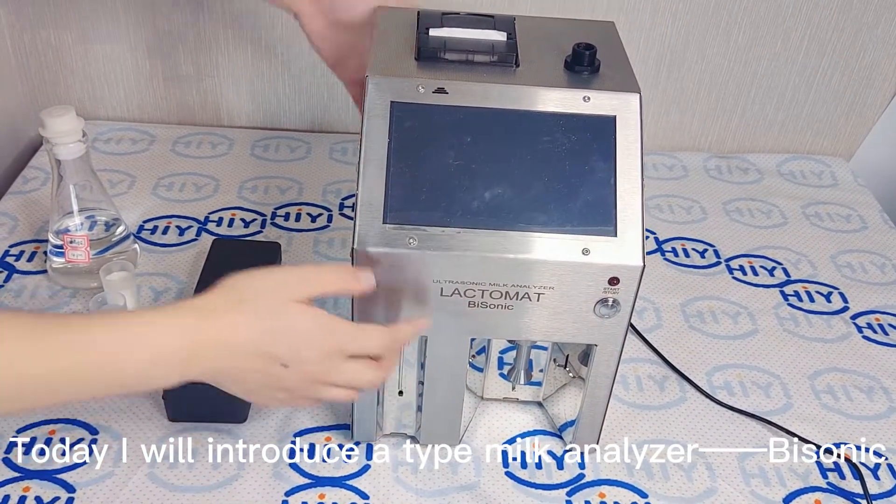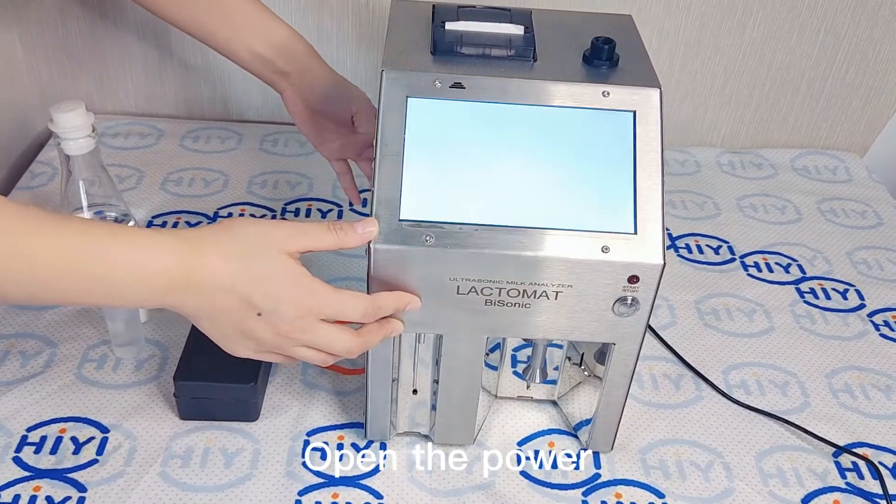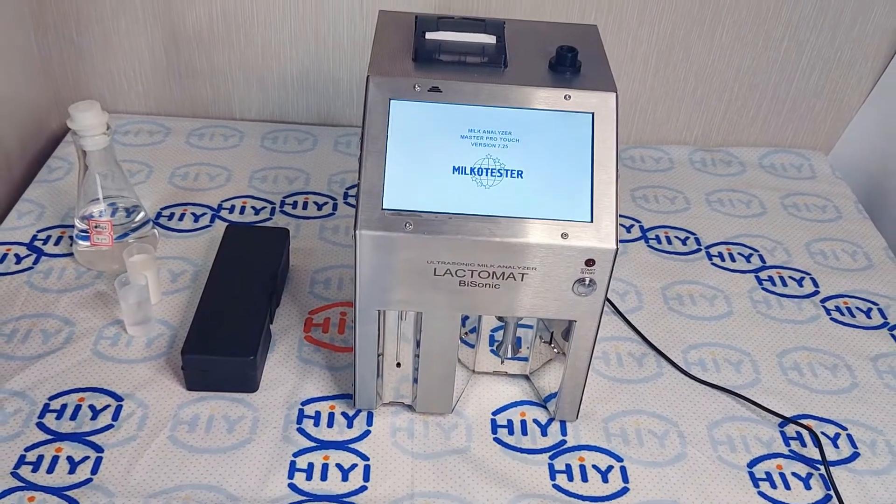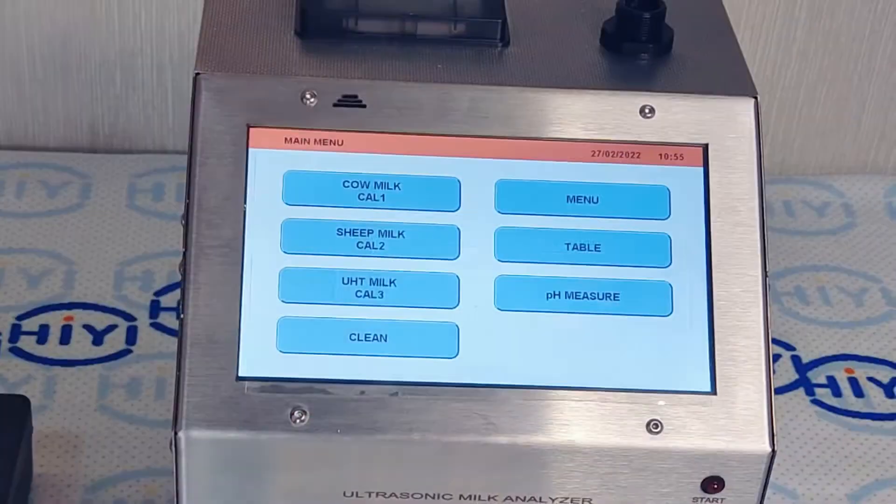Today I will introduce a milk analyzer by Sonic. Open the power. The machine warms up, then the main menu appears.